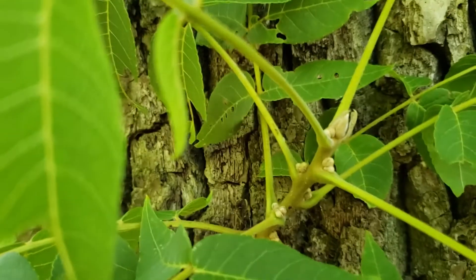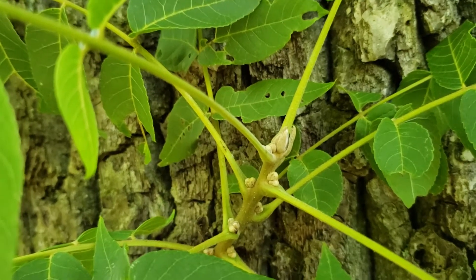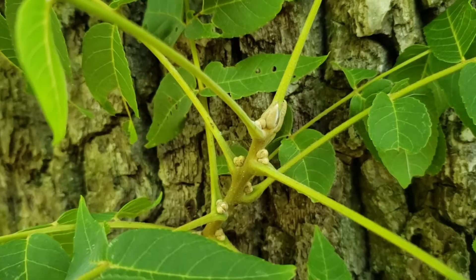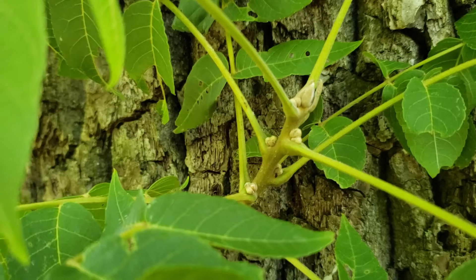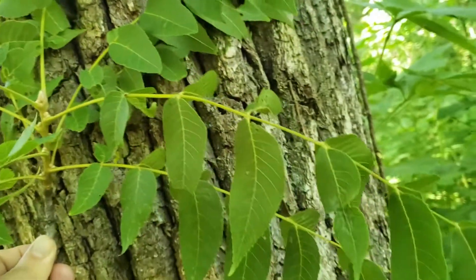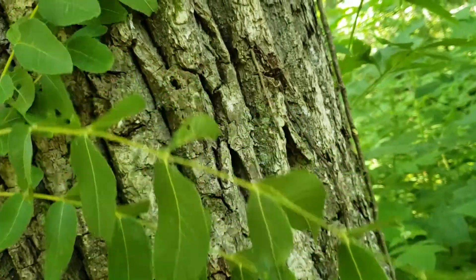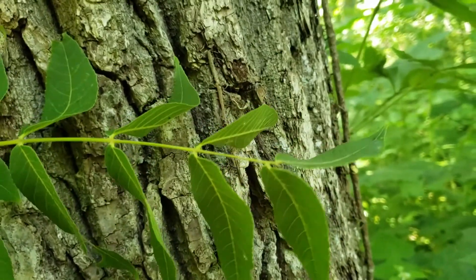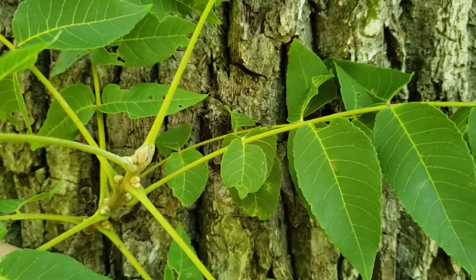Black walnut has alternate leaf arrangement and large terminal buds that have a rather fuzzy tan color that resembles suede. The lateral buds are somewhat rounded but the same color. The leaves on black walnut are compound leaves and can be quite large and long with many leaflets. In many cases the end or terminal leaflet is missing, and so we'll see pairs of leaflets running down the stem of this long compound leaf.